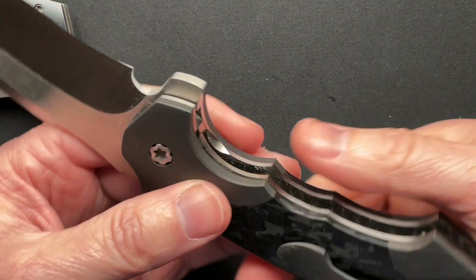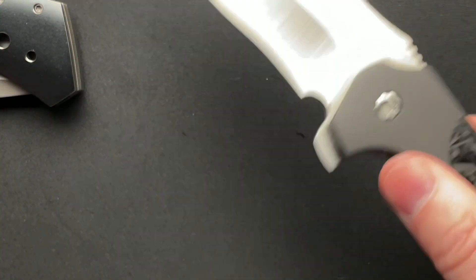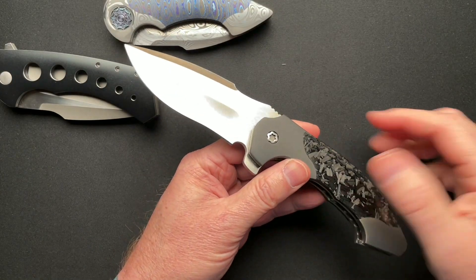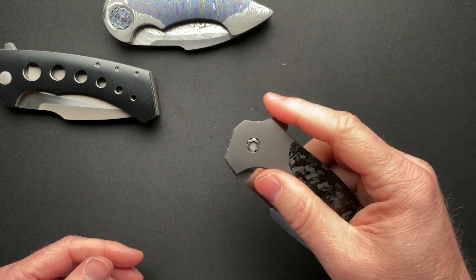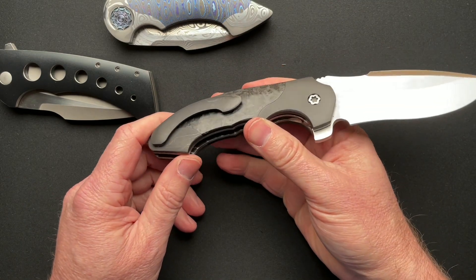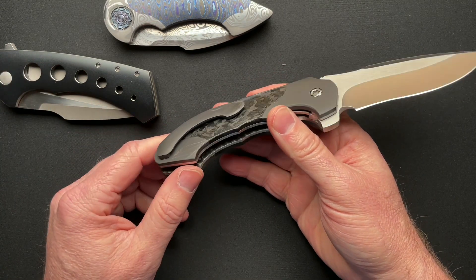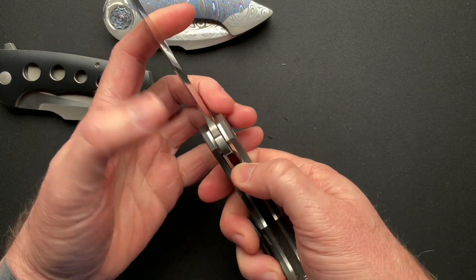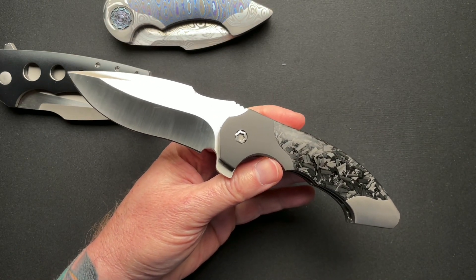I made that mistake with Alex from the KnifeBox channel — he loaned me a knife for review. I put it in my pocket because I wanted to check the carry ability and see how the pocket clip works. I did the video and talked about some scratches on it, and he goes, 'I don't think those scratches were there when I sent it to you.' So I did some looking and checking, and sure enough, I had scratched his knife. Alex and I are good friends, so it wasn't a huge deal.